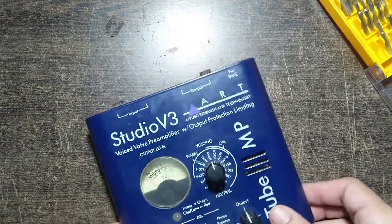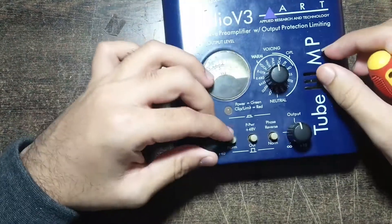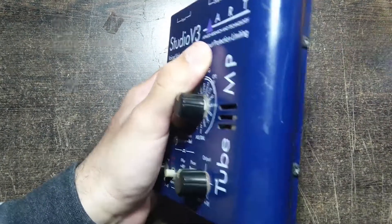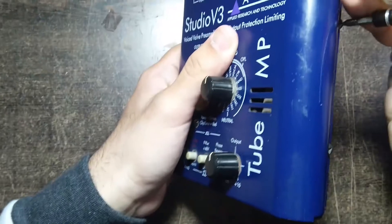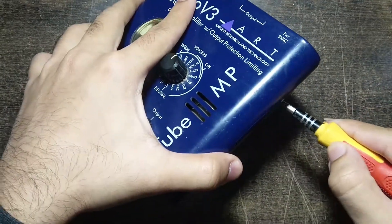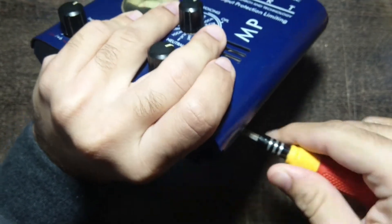In this video we'll be showing you how to change the tubes on the Studio V3 preamp, but the procedure applies to any preamp on the market. I got this preamp a few years ago and these tubes need to be changed at periodic intervals, usually once a year or two. If your preamp is making a strange frying noise or has an increased hiss, then probably your preamp tubes need to be changed.